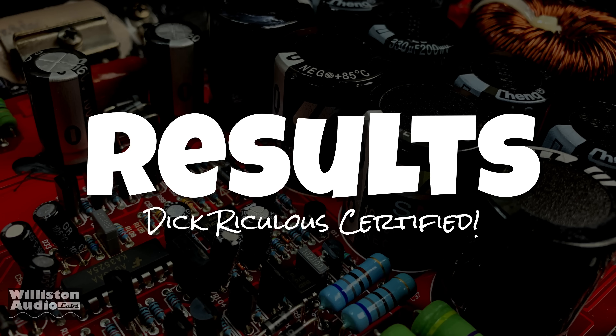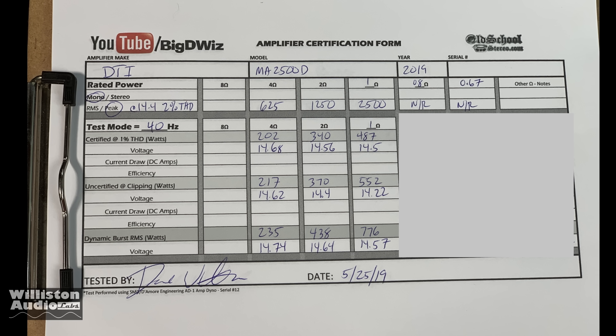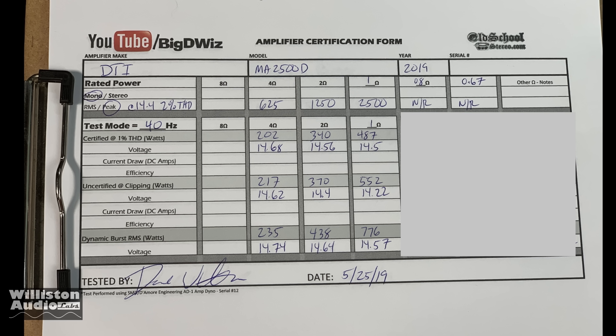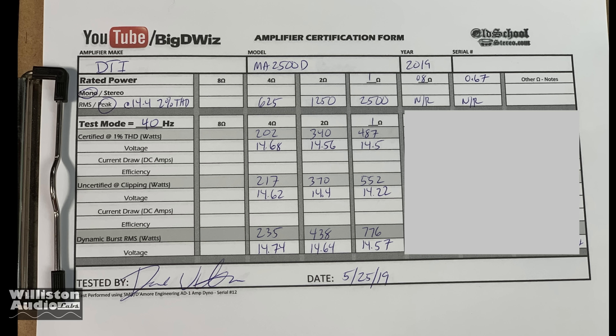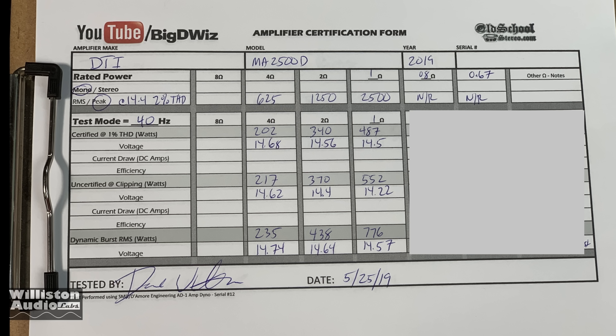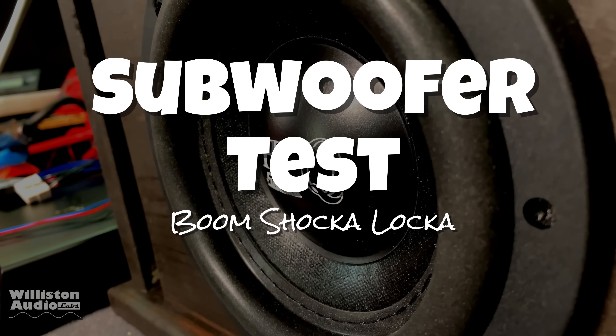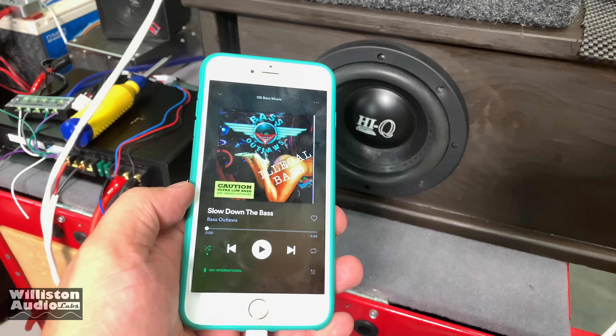DTI, this is how I feel — a big slap to the face. You reached into my wallet and stole my money because you lied to me about the ratings, and I'm not happy about that. The results: 200 watts at 4 ohms, 340 at 2 ohms, 487 at 1 ohm. Abysmal, horrible. You should be ashamed of yourselves and give me my money back.